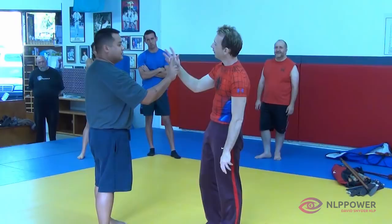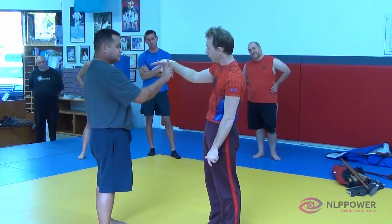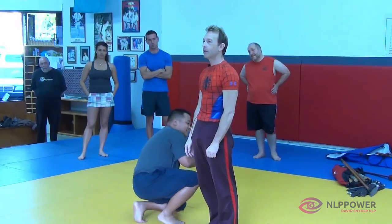Hook the index finger, two-way action: pull with the bottom, push with the top, draw your elbow back and put the gun in your holster.